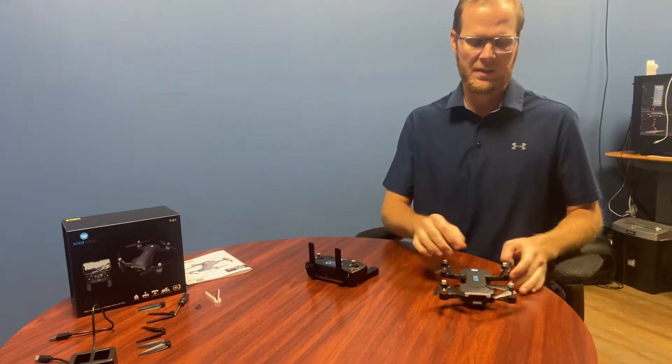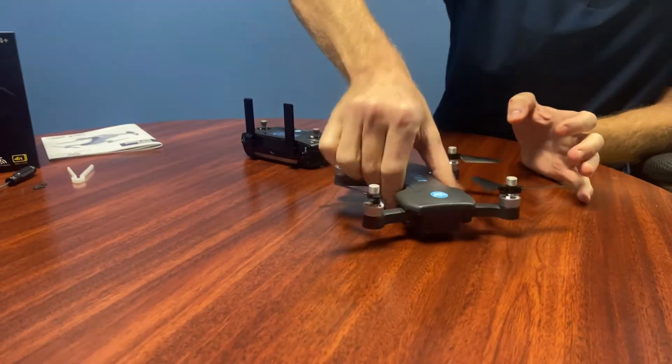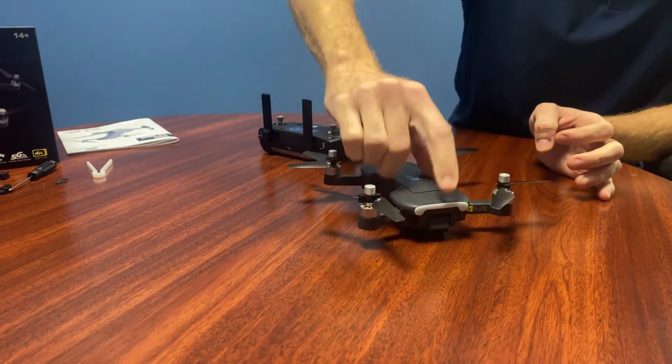Your final step is to do the compass calibration. You can see the yellow light blinking here. I'm going to spin it three times — one, two, three — and it's already changed to green.